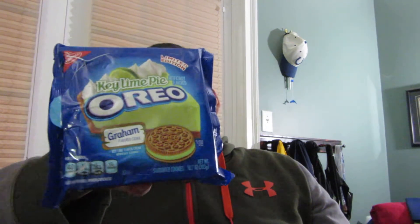What is up guys? Tony Tone back again with another review. Today I'm going to be reviewing another limited edition Oreo. This is the Key Lime Pie Oreo.